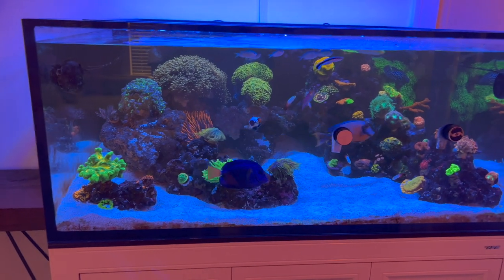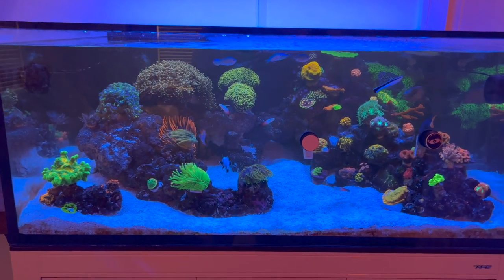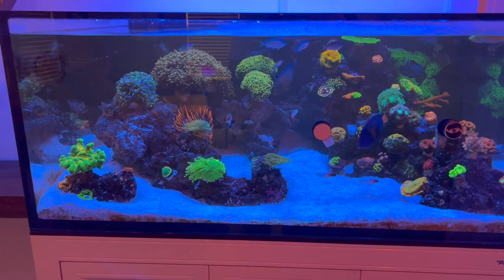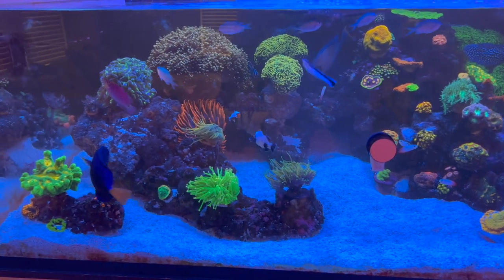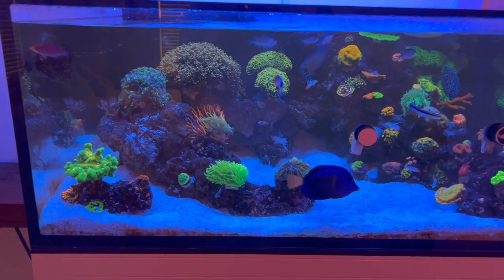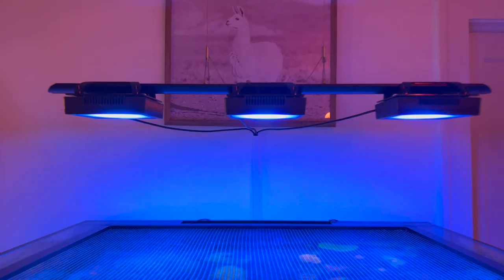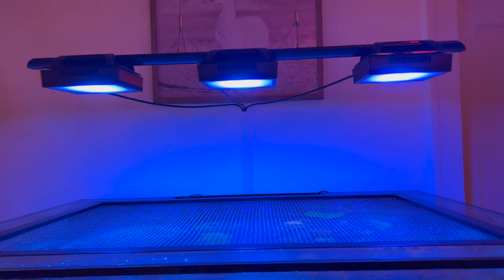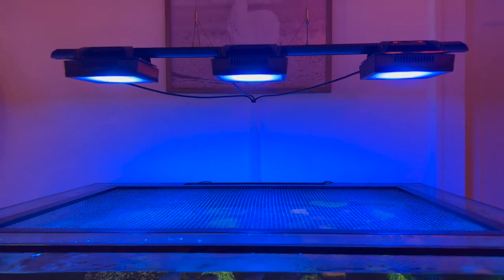All right reefers, so I just got home from work and if you guys watched the last episode you can already tell we got some new corals. One of my favorite corals is torches. If you've been following the channel, a couple months ago when I first set this aquarium up I burned a bunch of torches with my Radion — the two on the outside are XR15 Gen 5 and the middle is a Gen 6 Blue.